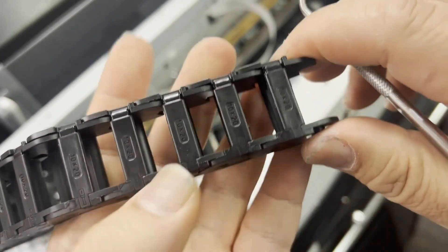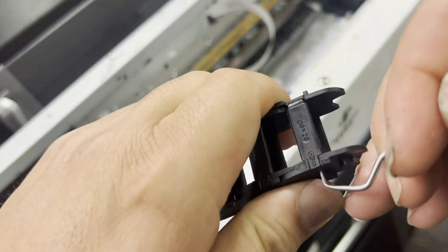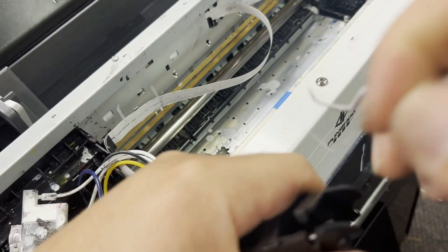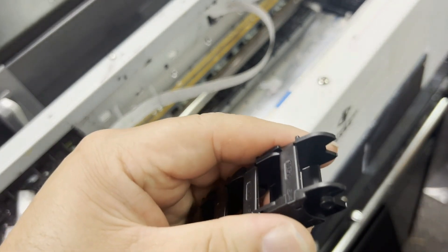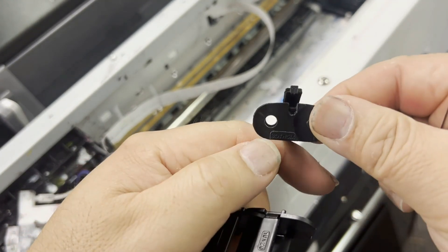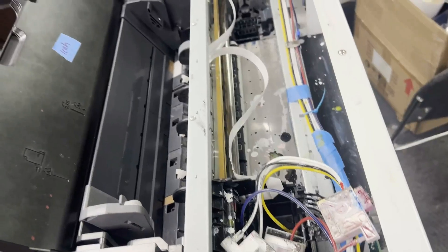If you look closely at the drag chain, you're going to see a little screwdriver symbol on one end. At that end, I'm going to use a dental tool to pry it up. Now you can take this digit out — this is how you make your drag chain longer or shorter. To put it back on, you just install the end and press it down and it's going to lock.